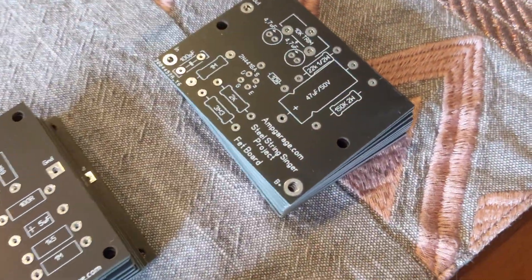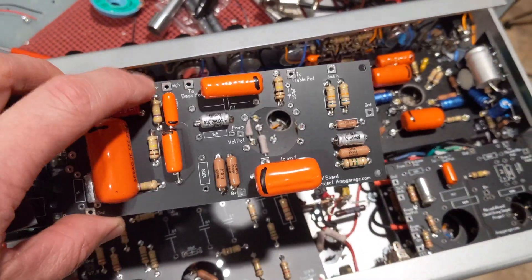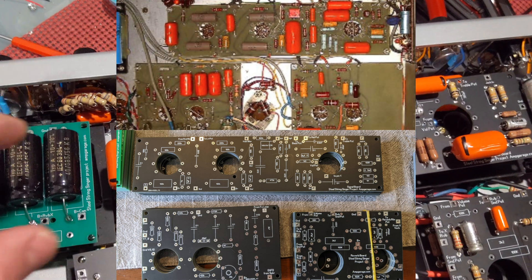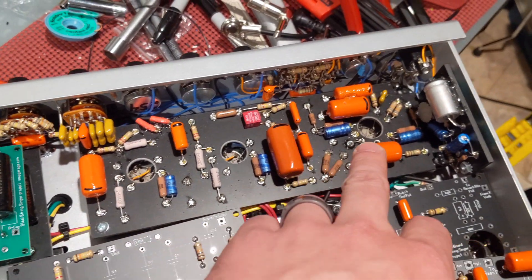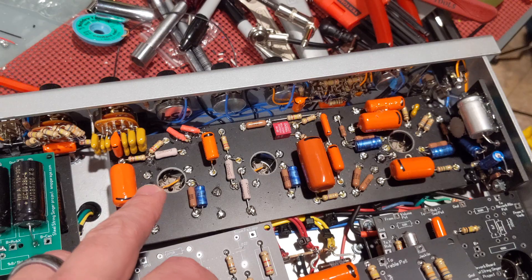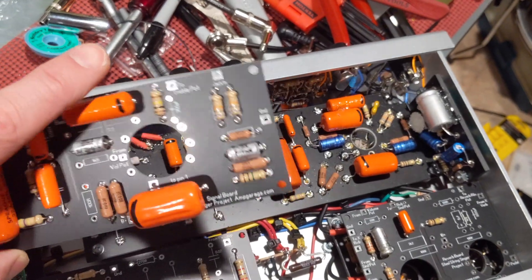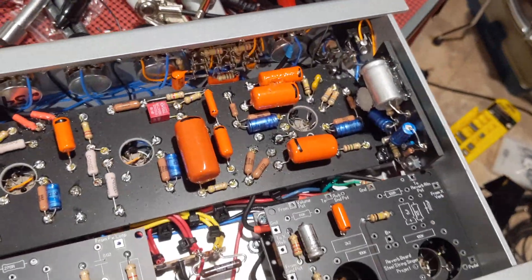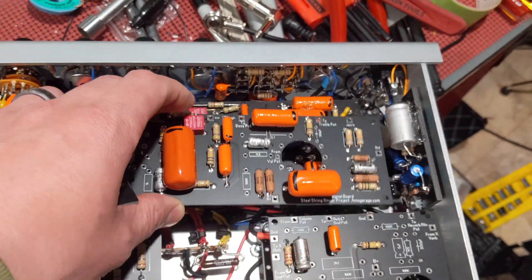The boards are basically going to be laid out exactly the same, with the additive that these boards are going to be a one-for-one layout of the original Steel String Singer. The way my previous layout was designed, it was optimizing for eyelets and cost. To get the same effect, you'd need these little tiny jumpers everywhere — all these resistors are vertical and horizontal only. See how there's some diagonal? That's the efficiency trade-off, and that's one of the disadvantages with eyelets.